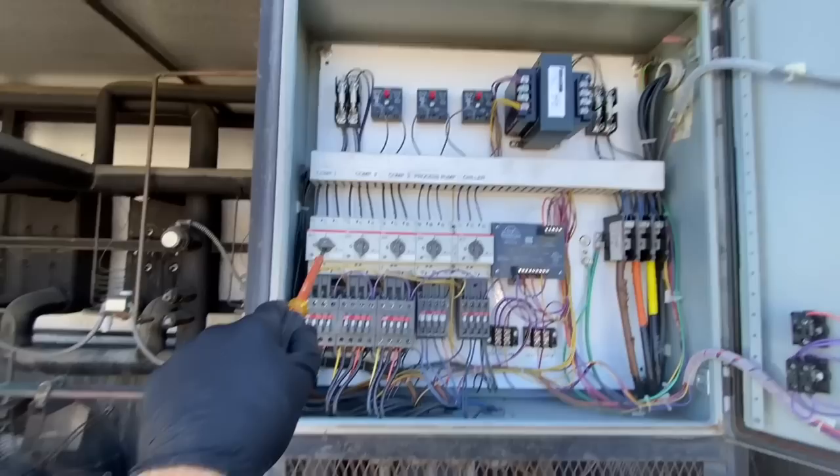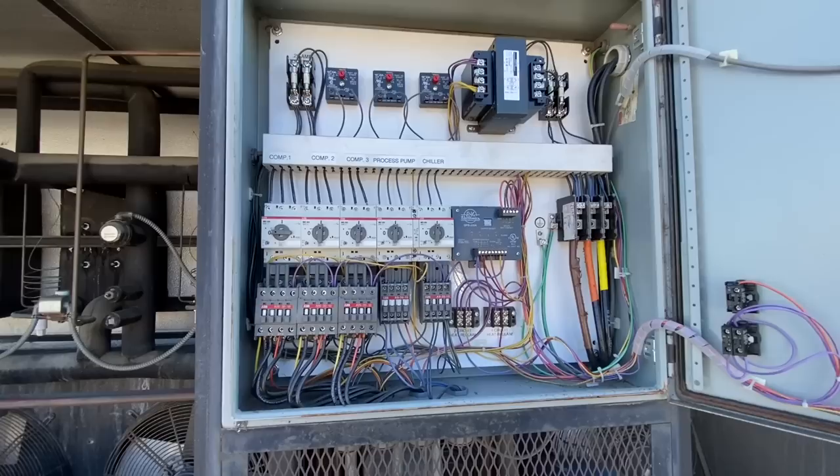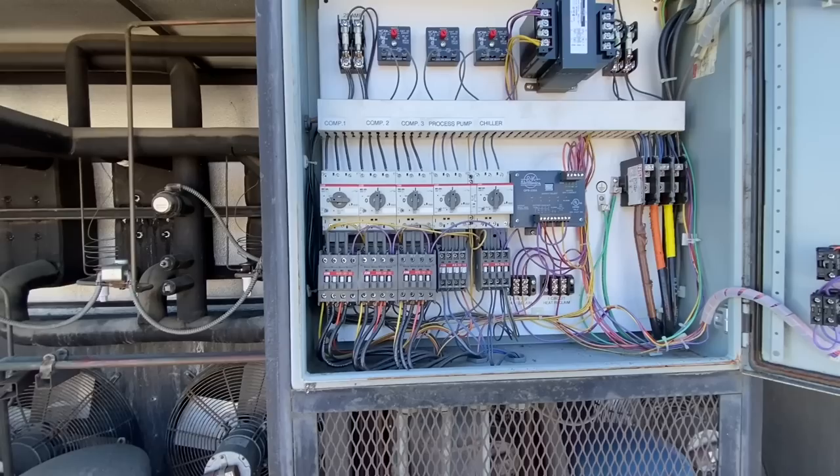That's interesting — I got in here and that first compressor's turned off in the control panel. I don't know, maybe they don't need that many BTUs because the place is all chopped up now. But I should crank it on and see if it works.